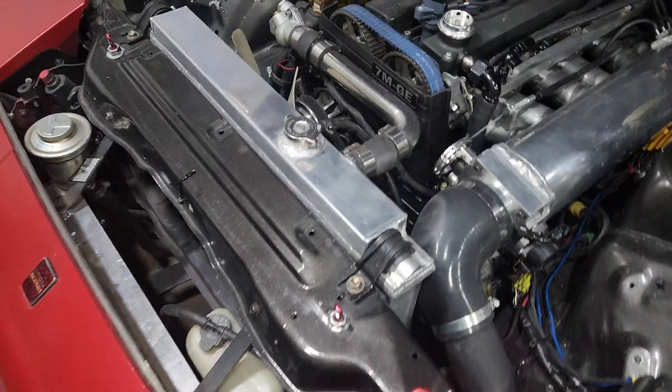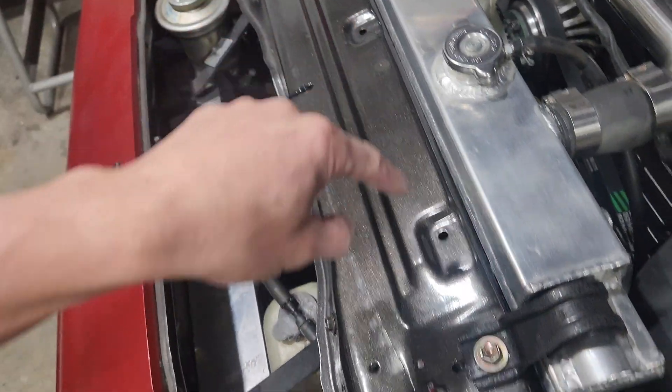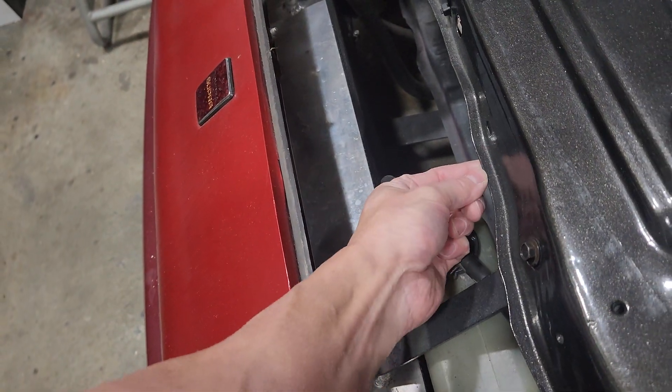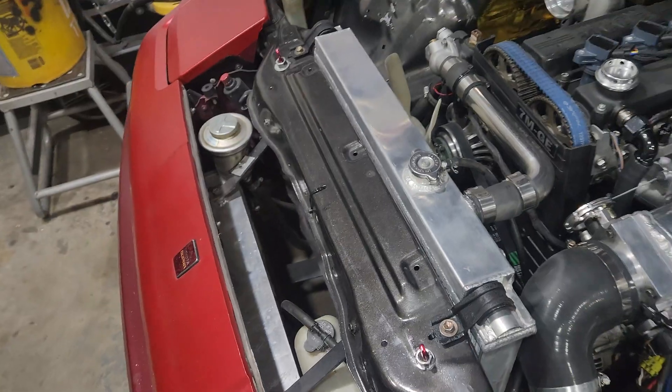I haven't had to modify anything. The brackets that hold the radiator down — I didn't have to modify those; they all just went right in. The only thing I had to do was trim this little lip. You can kind of see right there — that tiny little piece of metal that runs all the way along here. I did have to get a right-angle grinder and cut that off to get it to sit flat against the radiator support.